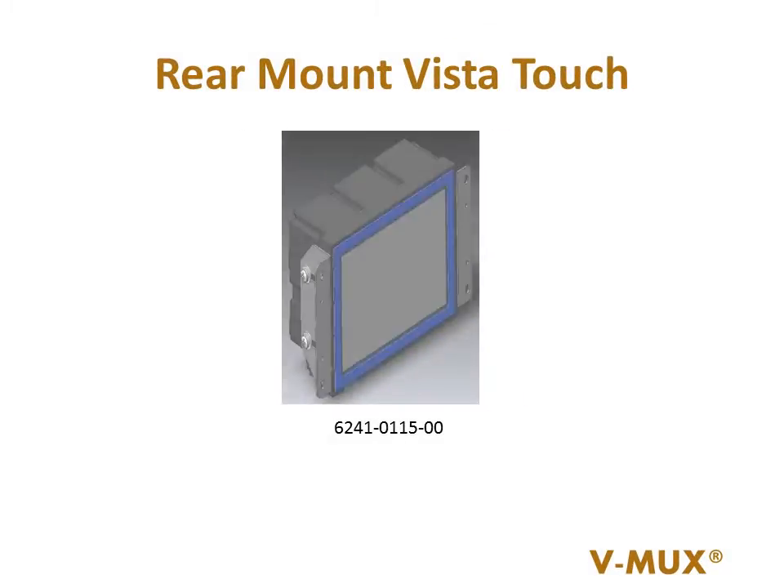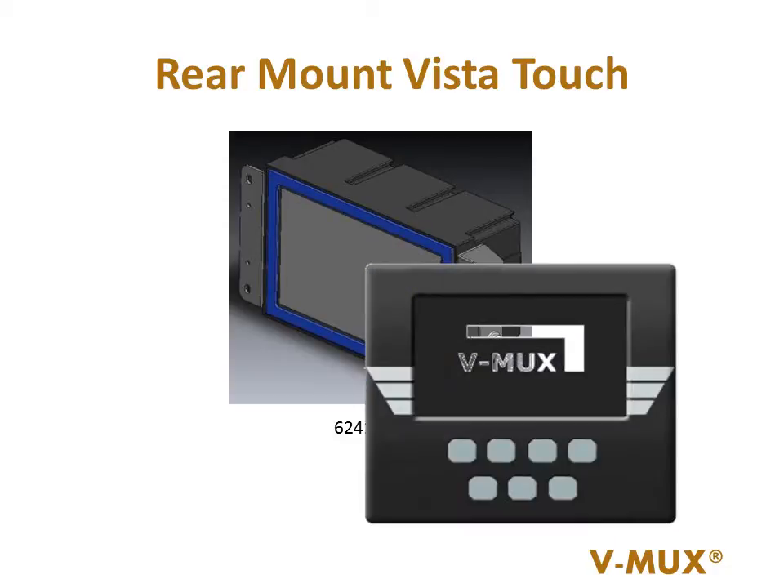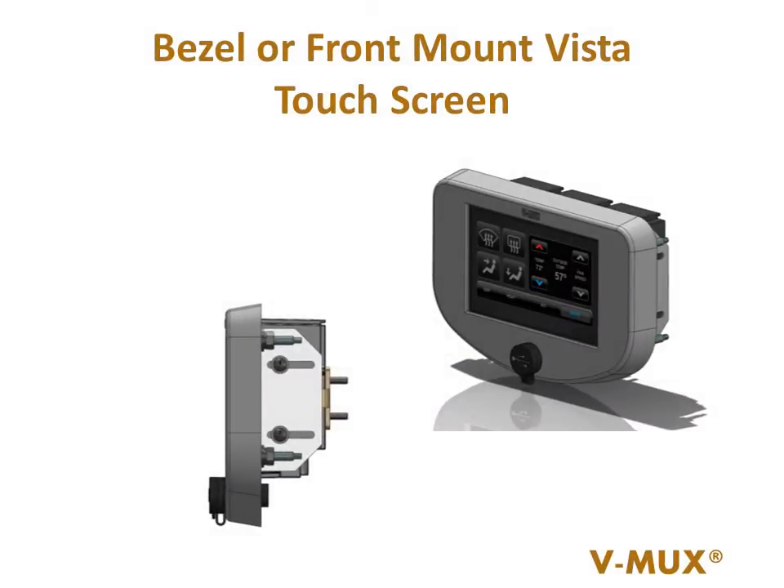The panel or rear mount package allows the manufacturer to install the Vista in even more locations, and by adding buttons or switches nearby, a complete package customized for your needs. The bezel or front mount option allows you to simply bolt the display onto a surface.